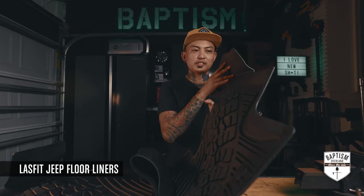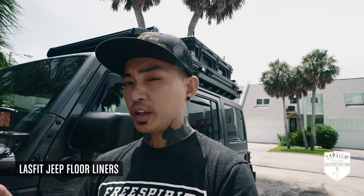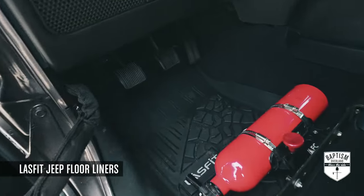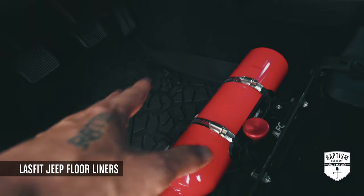Let me interrupt real quick — I had ended this segment differently, but right after that I actually went and installed the floor mats. And yeah, let me just show you. Guys, they fit really, really well. I am super surprised — these floor mats mold to the footwell of the Jeep perfectly.